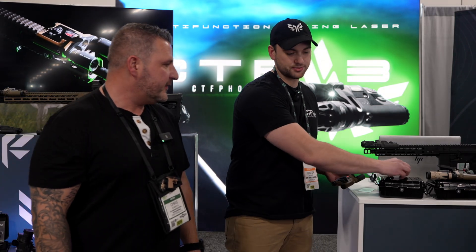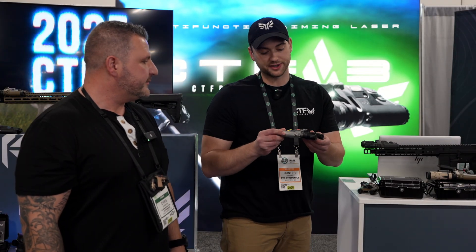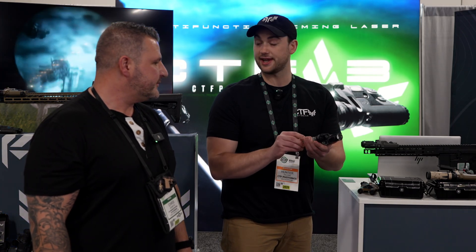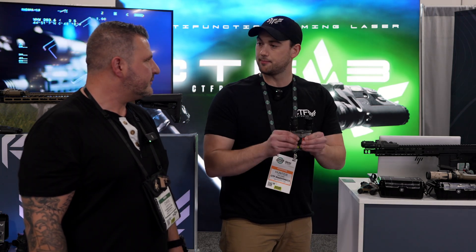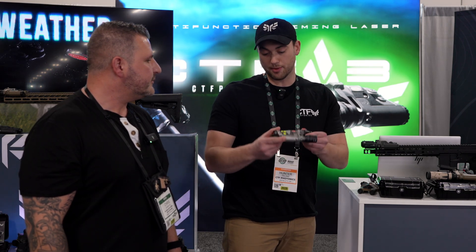So we originally started six months ago. We purchased the IP from Phantom Hills Design with the CTF-2. We really liked this concept — it was something that was no longer manufactured and on the market. So we saw a space where we could add this product line back, reached out to the previous owner, a really awesome guy, and we bought it.